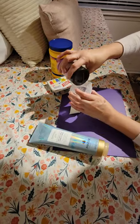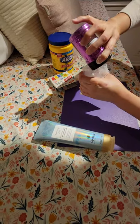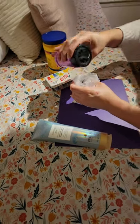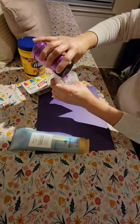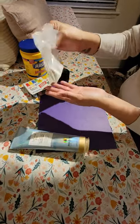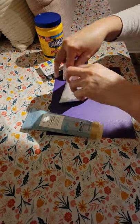I'm going to put in some glitter — you get to choose the color. There's blue, red, gold, and white. Go ahead and choose your glitter color and shake that up.